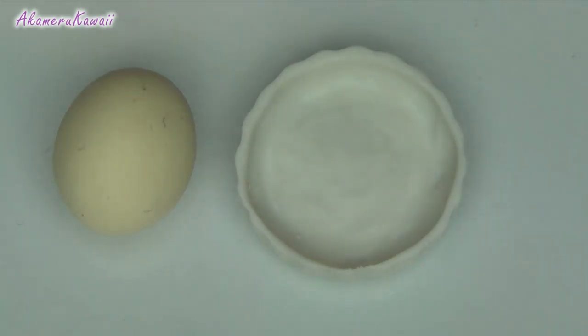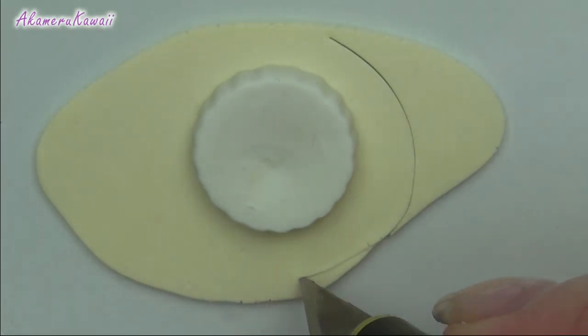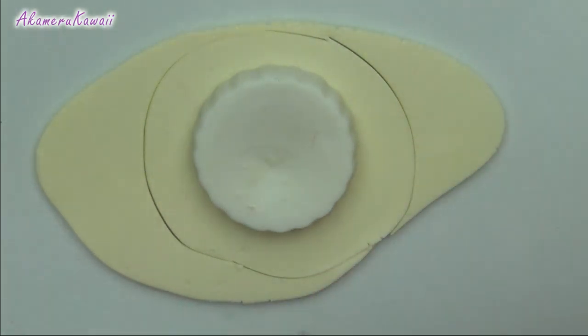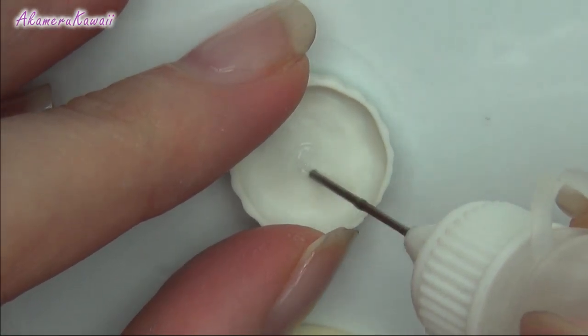Take a piece of dough colour and a pie dish — I made this one from polymer clay. Roll the clay out and cut a circle, then use liquid clay to stick it to the dish.